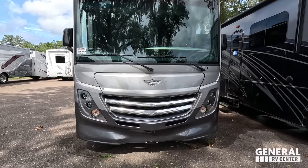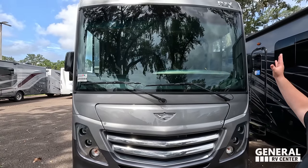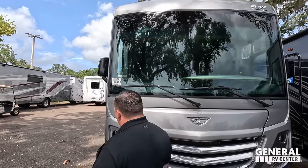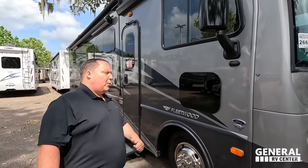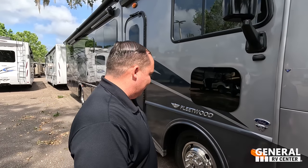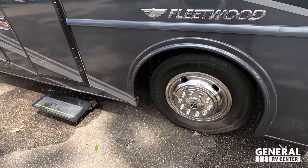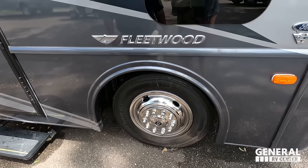Right up front we have a nice headlight design, chrome, full body paint standard, and a nice big windshield — everything you want in a motorhome. Coming down here, it sits on the F53 chassis, which means it has a 7.3 liter V8 — the Godzilla engine. And look at these tires, the Continentals — 245-70R 19.5. I love those.